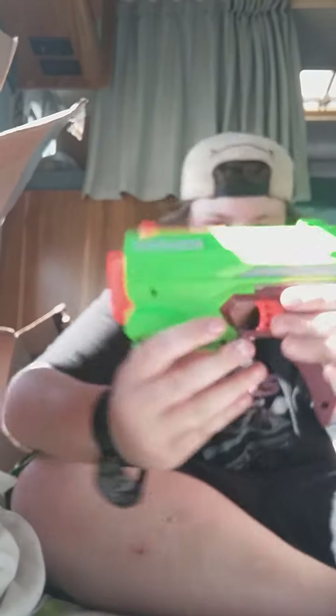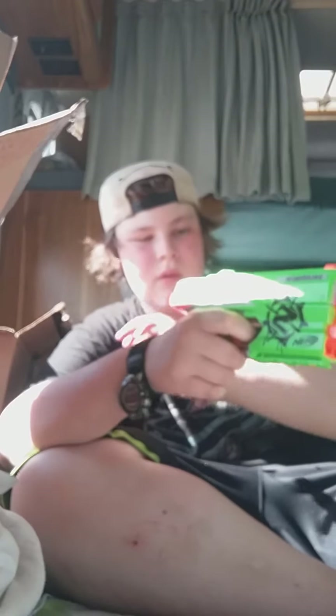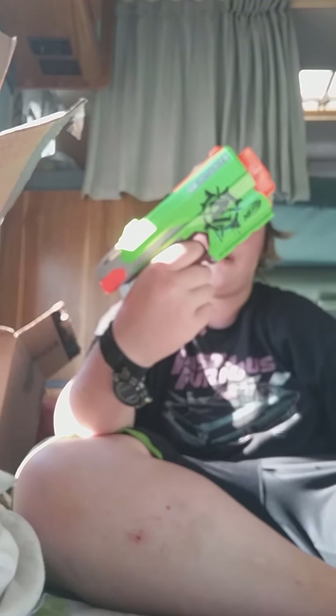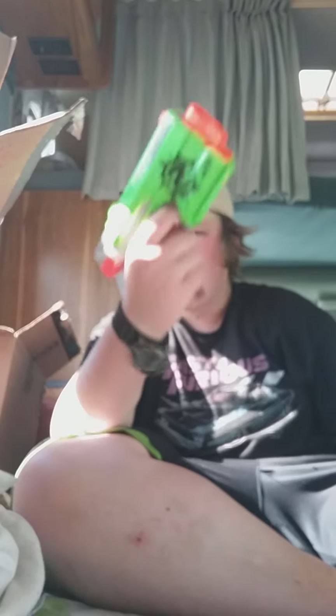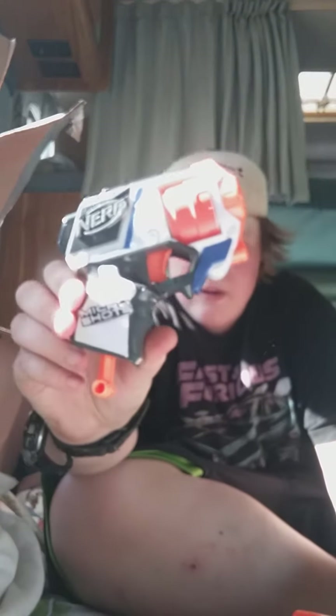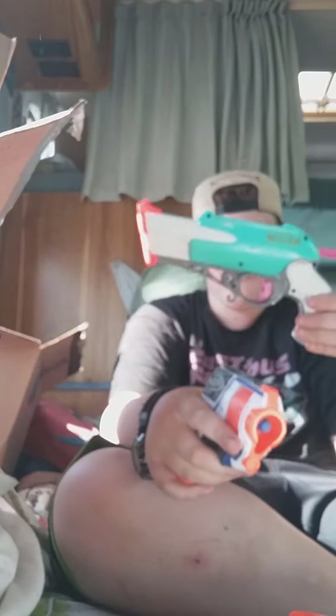Ooh, a lot of good stuff in here. We're going to sit over there. We got a zombie strike blaster. I used to have one of these — this is like one of my first Nerf blasters I ever had. We got a zombie strike, we got a little Michael shot. These will definitely be added into the versus challenge. I think this one will be too.